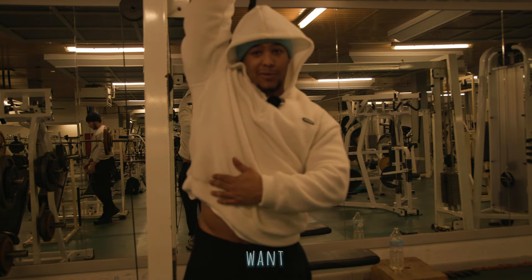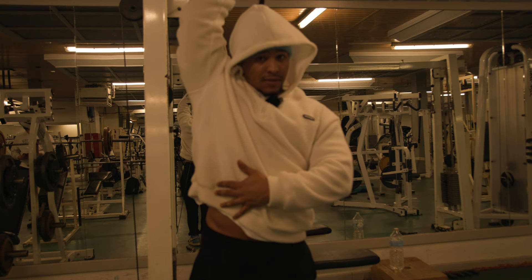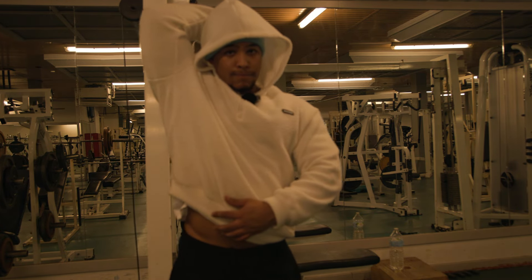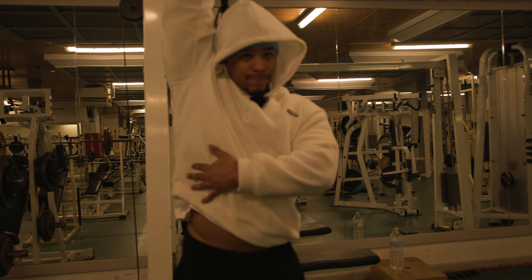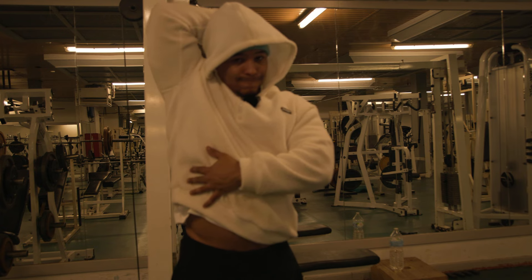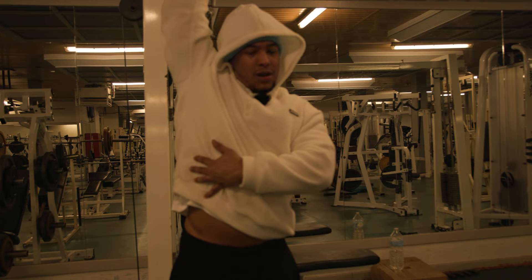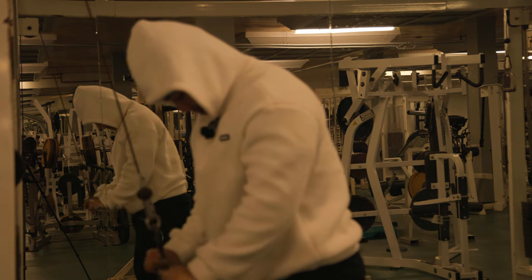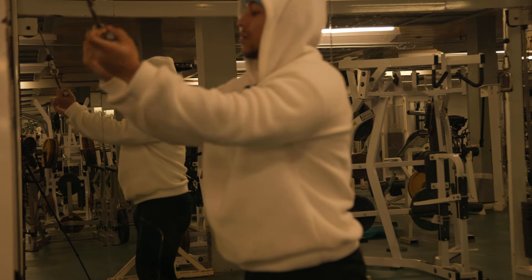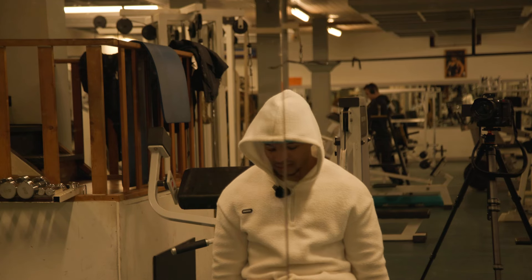Let me put you on to the game — if y'all want big triceps, this is the one. I know it looks kind of stupid, but hey, this should be working for real for real. Okay y'all should really try this.